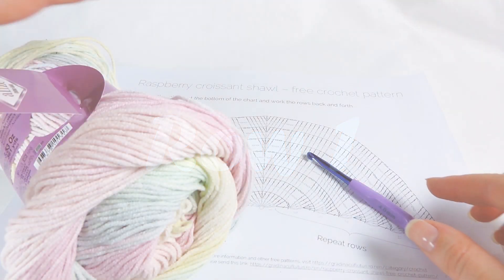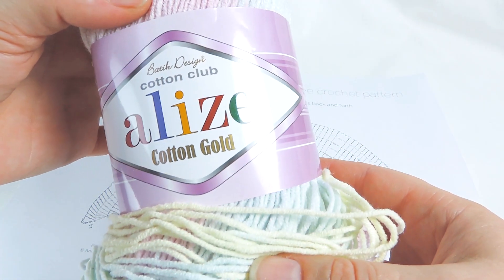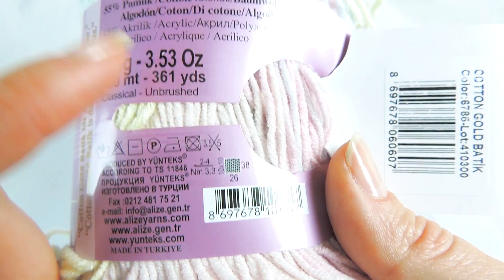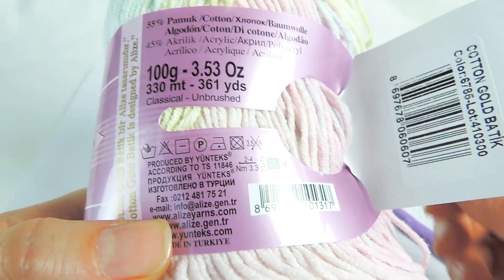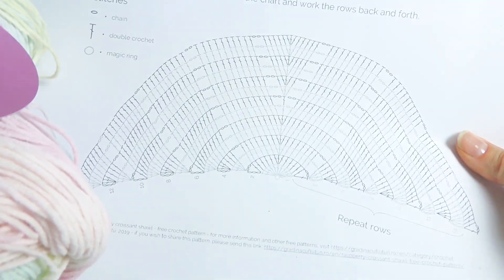I will show you step by step how to make the beginning of the shawl, and then the rest is easy — you just repeat the steps from the previous rows. I'll be demonstrating using this yarn which is by Alize, called Cotton Gold. It requires a 2 to 4 millimeter hook and it's 55% cotton and 45% acrylic. It's good enough for this demonstration. You can use whatever yarn you like.